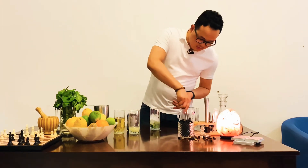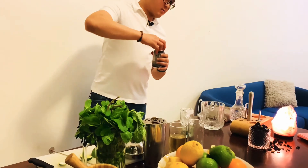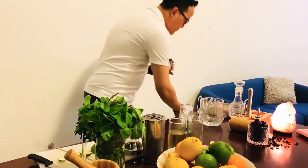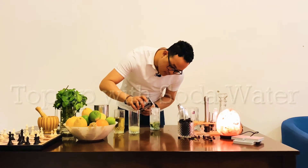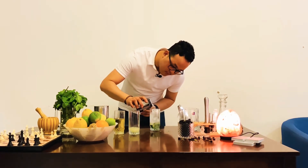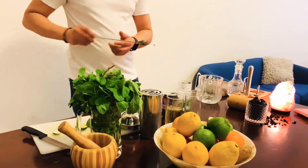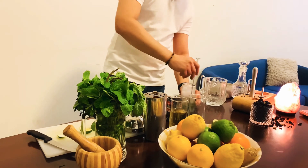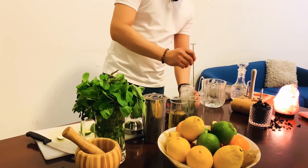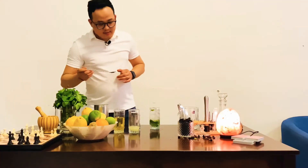I am going to add some salt, a good amount of ice, and then add some water. Let's put the water on top of it. Very nice.